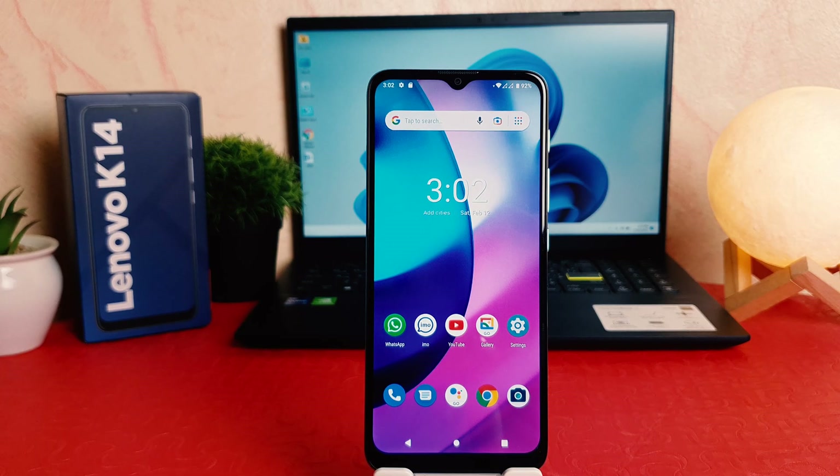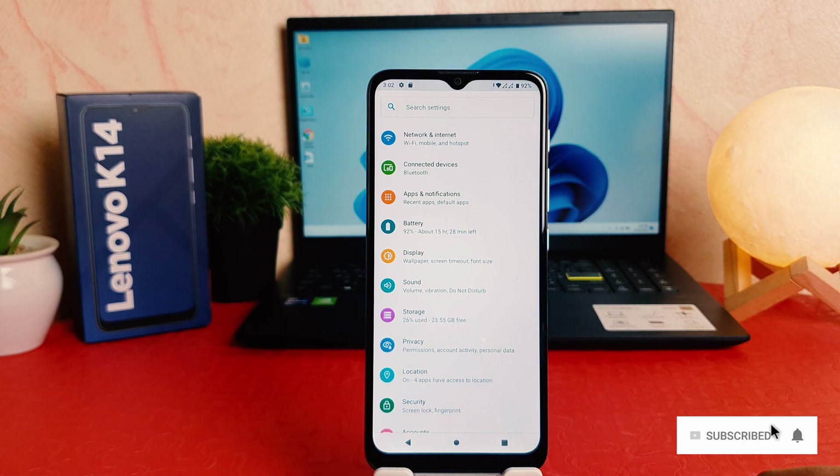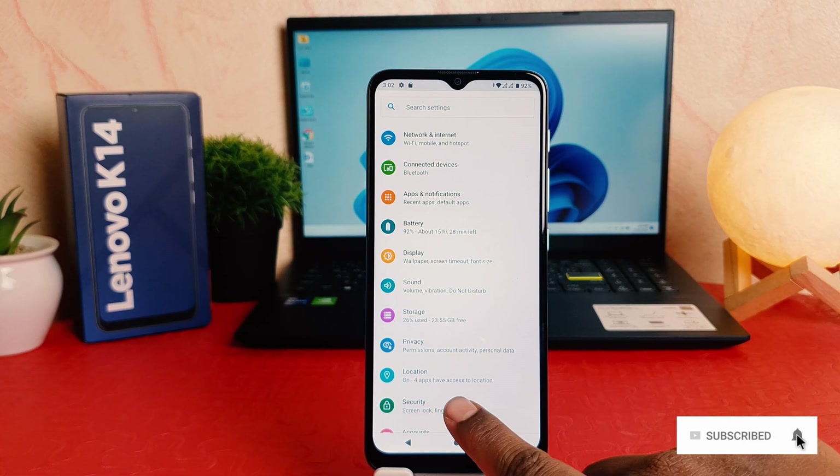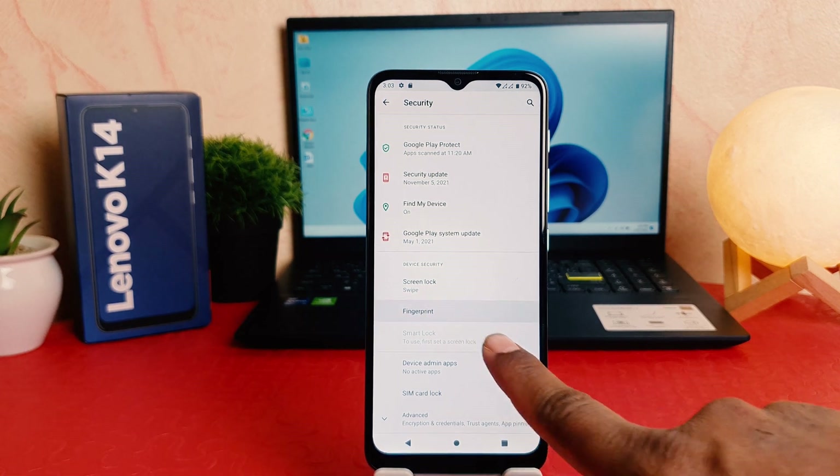You might have recently bought this Lenovo K14 and you are wondering how to set up fingerprint. In order to do that you need to click in your phone settings section. After clicking over settings section, you need to click here security. After clicking over security, you need to click here fingerprint.